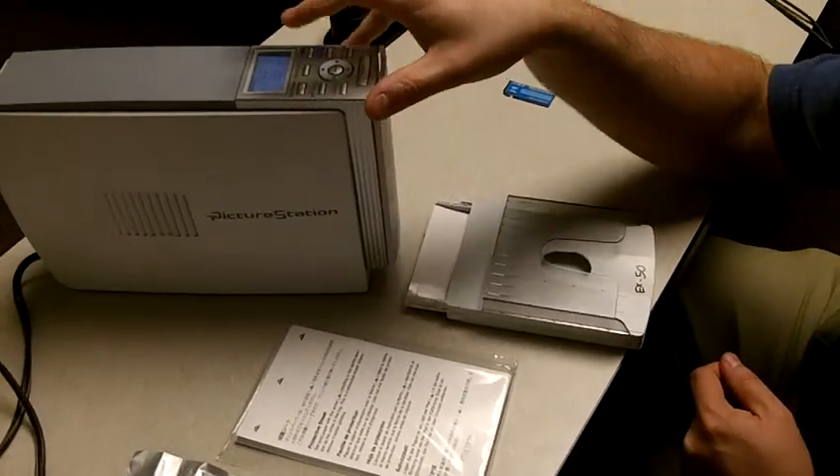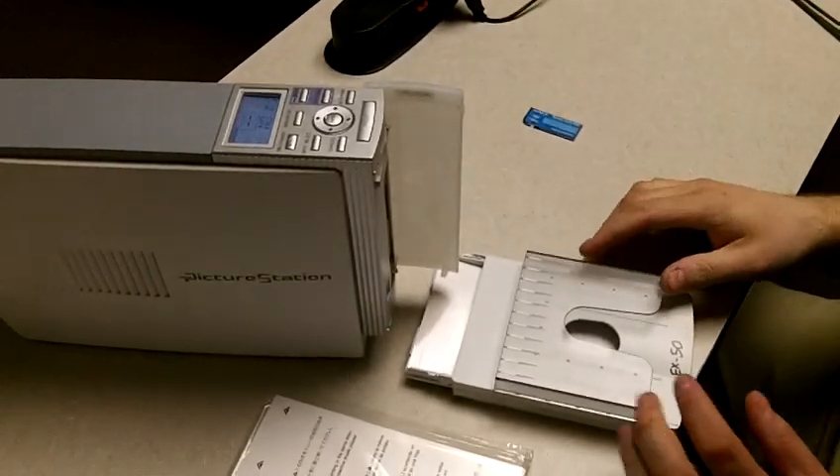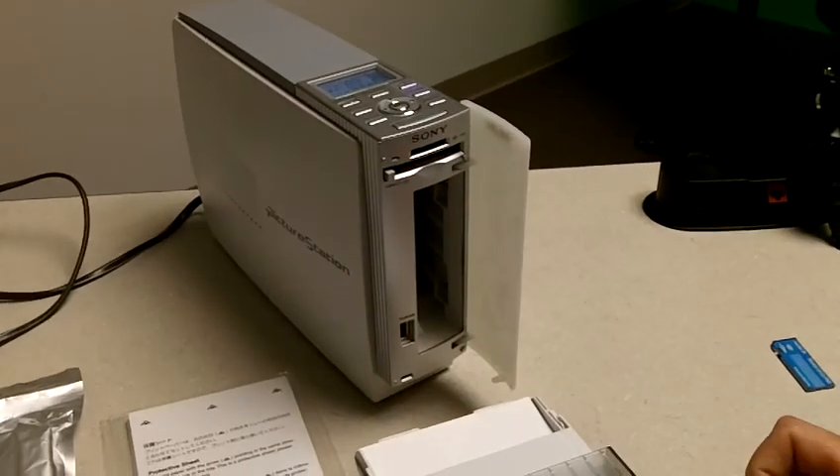This is the Sony Picture Station. It's one of the easiest photo printers to use, and that's why we bought a bunch of them here at mask.org. This is what we'll be using to print out all the photos to give out to the people at this event.